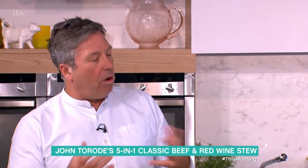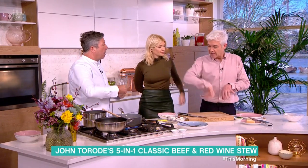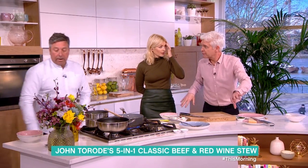The last thing you want is lots and lots of mush. You can make a massive great big pot of that, then take portions out for different meals and freeze it all. That's exactly what this is all about.